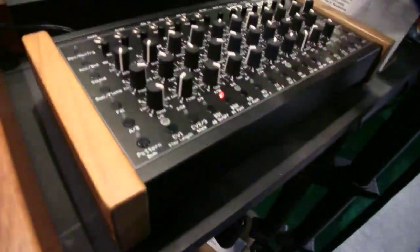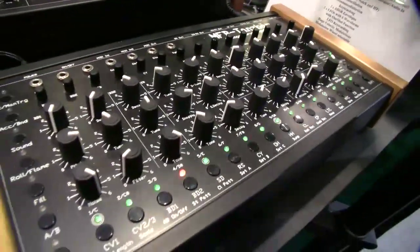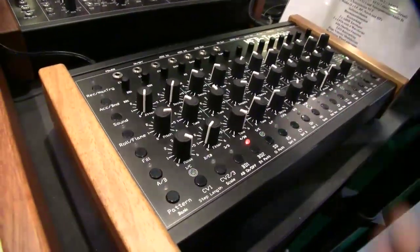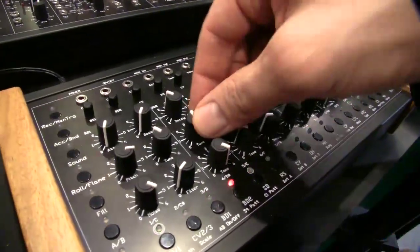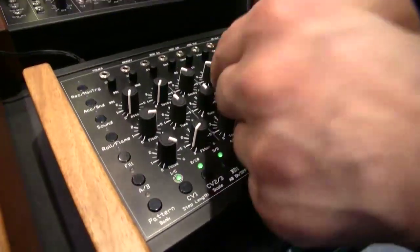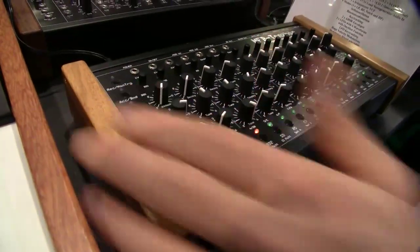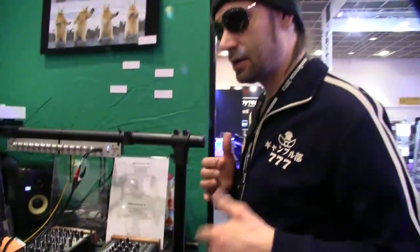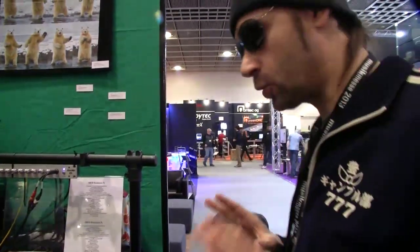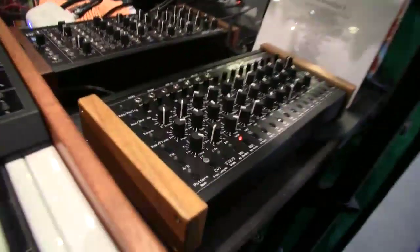Every parameter is recordable. That means it's a very musical thing — we can record every parameter of the sound. We can also record pitch bending for the kicks, for the toms, for the snares. So we can produce synthesizer sounds, like pitch-bending sequences. Or portamento sounds as well.